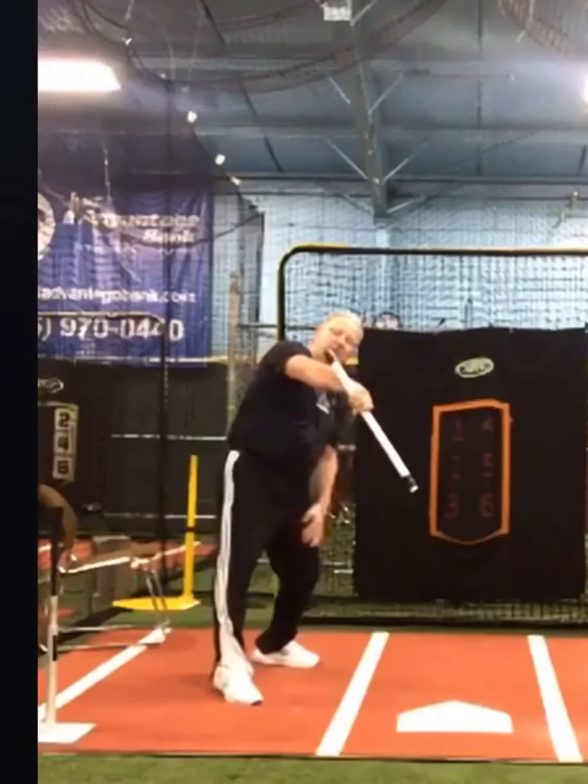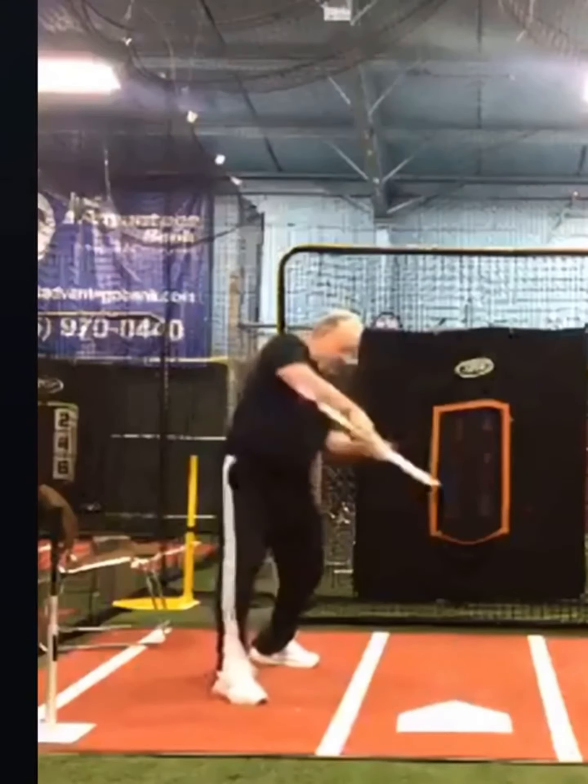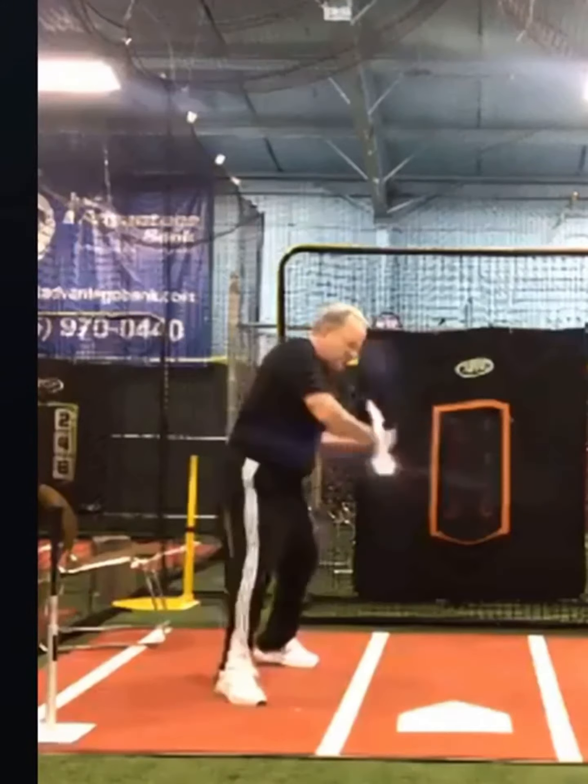Notice this alignment right here — the knob end of my bat is above my forearm. Yesterday when Ricky was doing it, his knob was hitting his forearm or coming under his forearm sometimes.